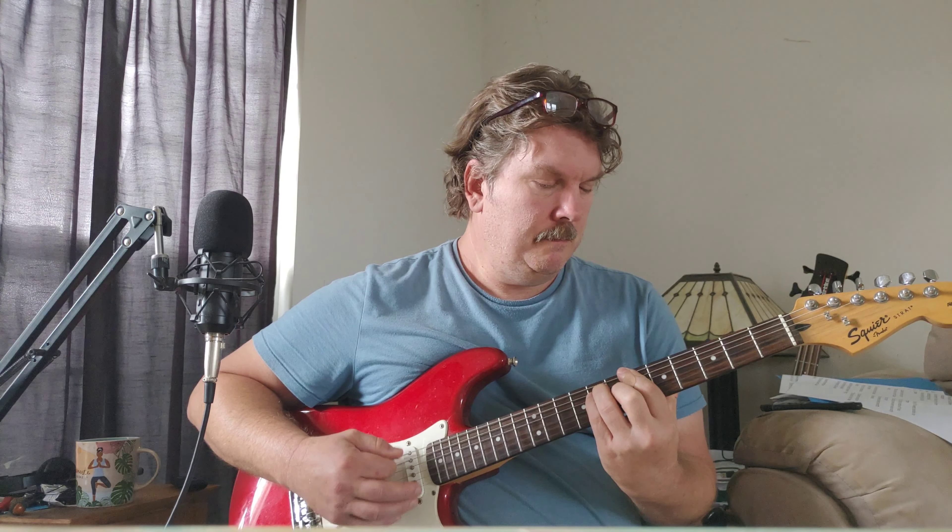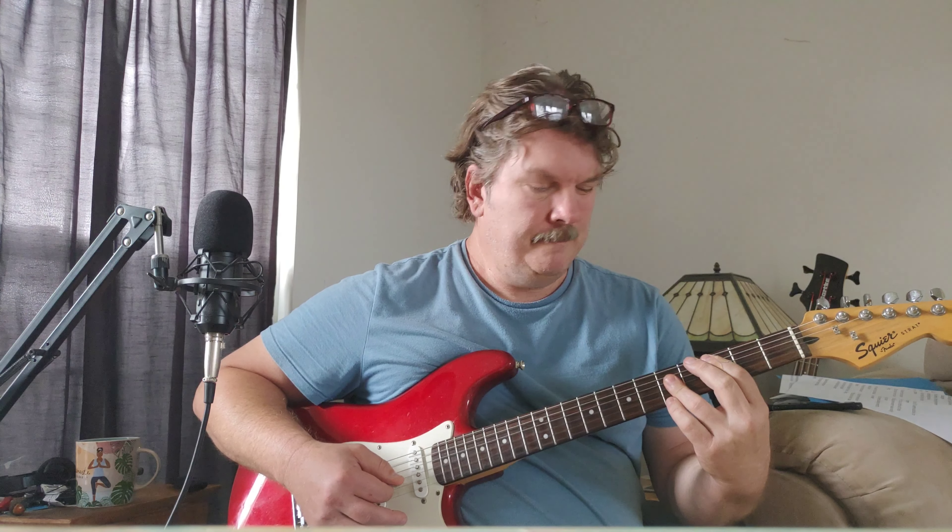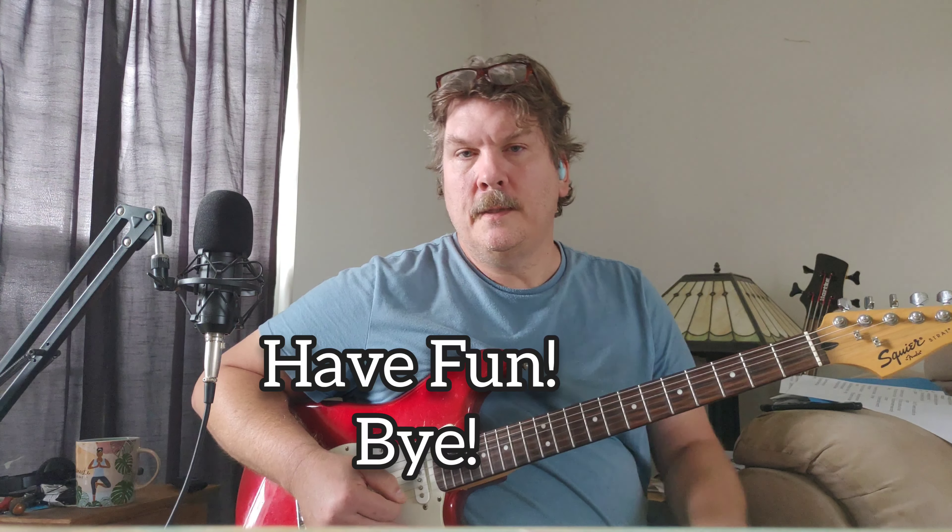Going F, C, Bb. Just everything's been shifted up one step. So when we do the walk down, we're going to go to fret six. Now we're playing Bb, F — 6, 5, 3, 3, 3, Bb, A, G, C. Yeah, those are all the parts of the song. Thanks for watching, have fun!